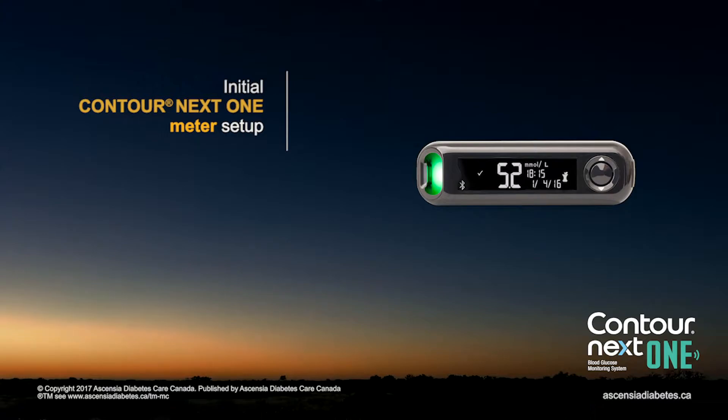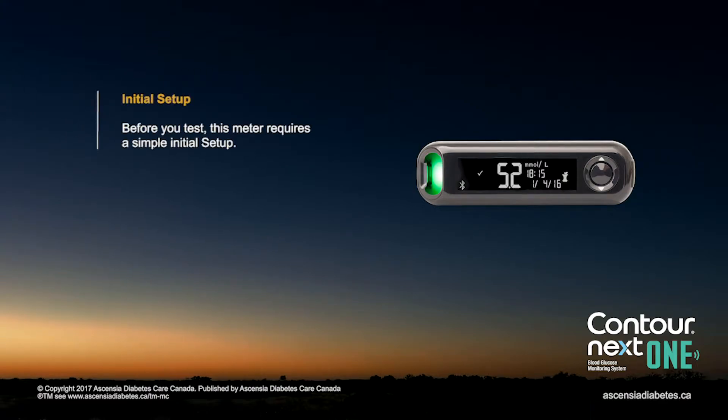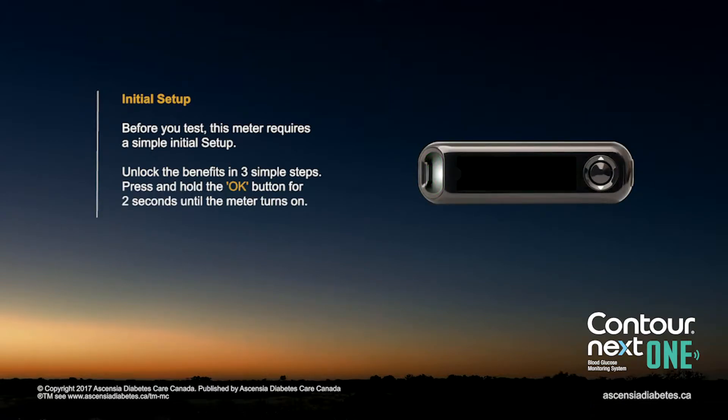Initial Contour Next One Meter Setup. Before you test, this meter requires a simple initial setup. Unlock the benefits in three simple steps.